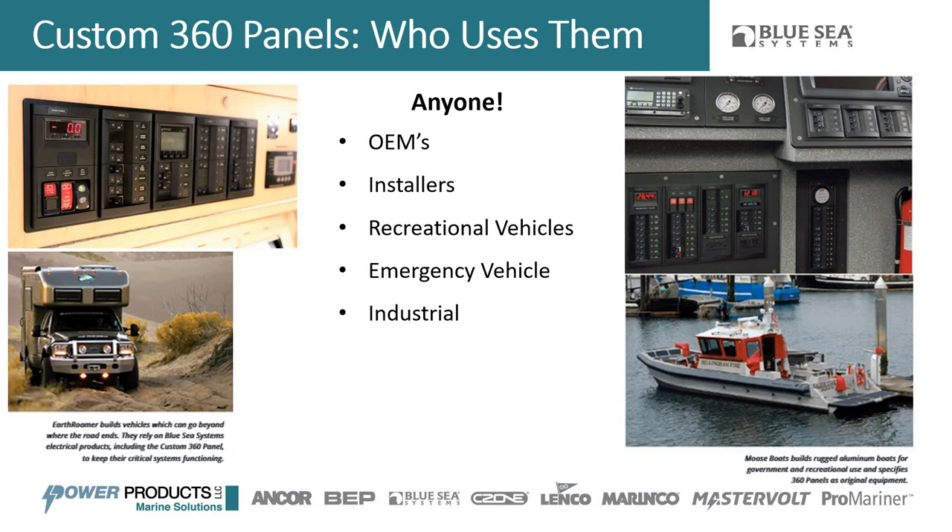Because the custom 360 panel is modular and you can control sizing and what goes into it, it works in a wide variety of applications. On the left you can see an overland vehicle with a panel installed on a pickup truck platform, and on the right a fire boat emergency application. We've had them in traditional emergency vehicles, industrial applications, and everywhere in between — it's not just your traditional recreational boat application.